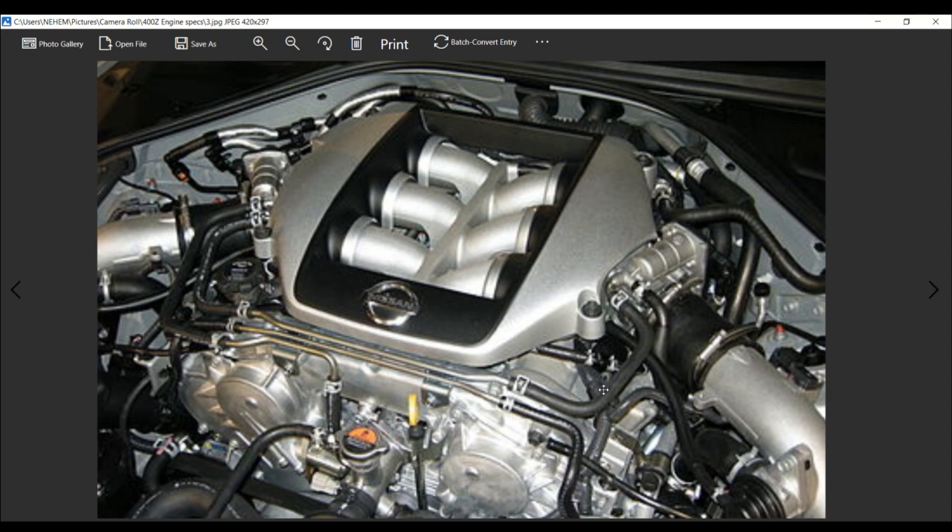The VR is a series of twin turbo dual overhead cam V6 automobile engines from Nissan with a displacement ranging from 3.0 to 3.8 liters. An evolution of the widely successful VQ series, it also draws on displacement from the VRH and the JGTC and Nissan R390 GT1 Le Mans racing engines.